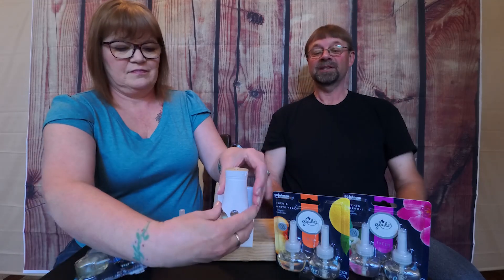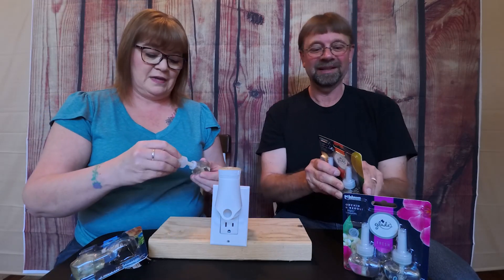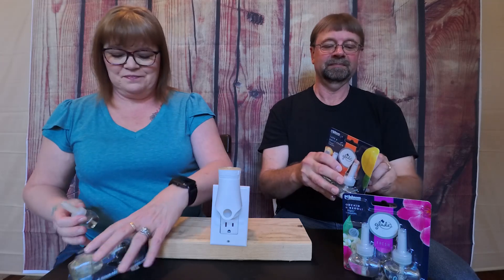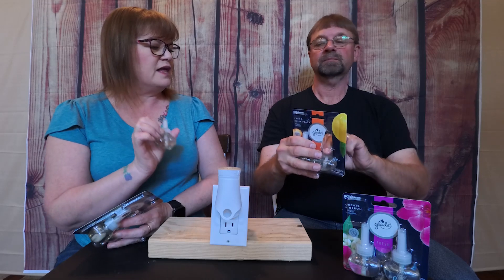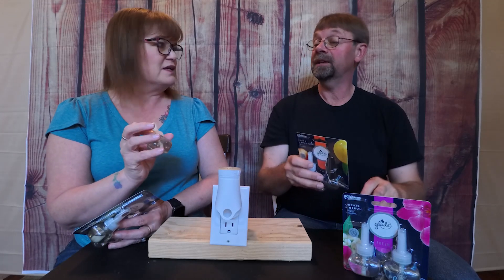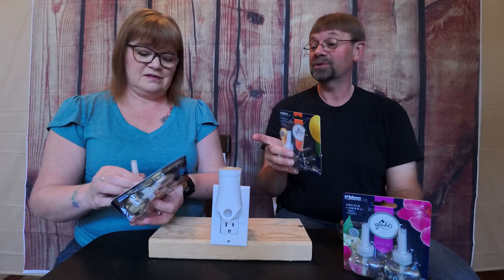All right, let's go ahead and move on to the next one. I'll pull this one out since I didn't do a very good job of opening these. Oh, I like that. This would also be good if you don't have a live Christmas tree — that could definitely work really well behind your Christmas tree.